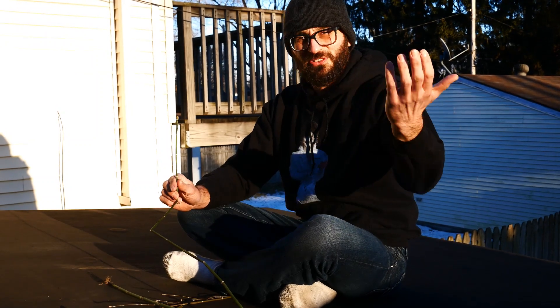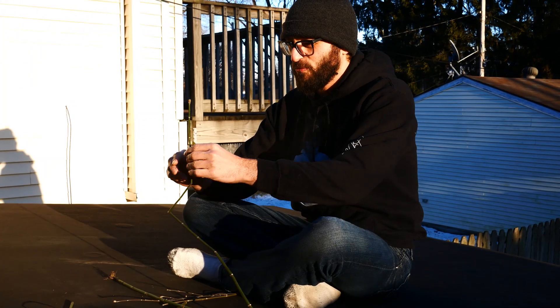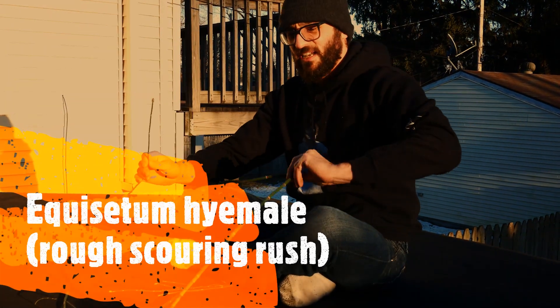Welcome to my rooftop on this chilly winter afternoon. As promised, this is the scouring rush — Equisetum hyemale.